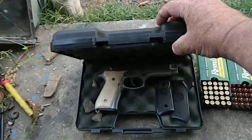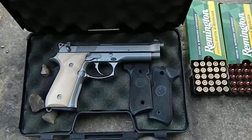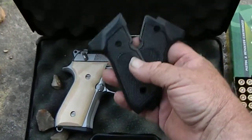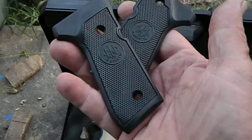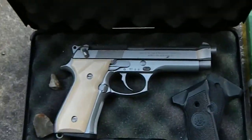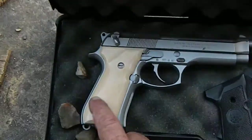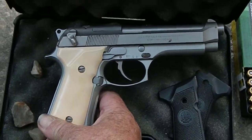Alright, opening the box — what we have here today is a nine millimeter Luger. I changed the grips on it; these are the original grips. I changed them over. It's a nine millimeter Beretta and it's a pretty good gun. I've only shot it ten times.